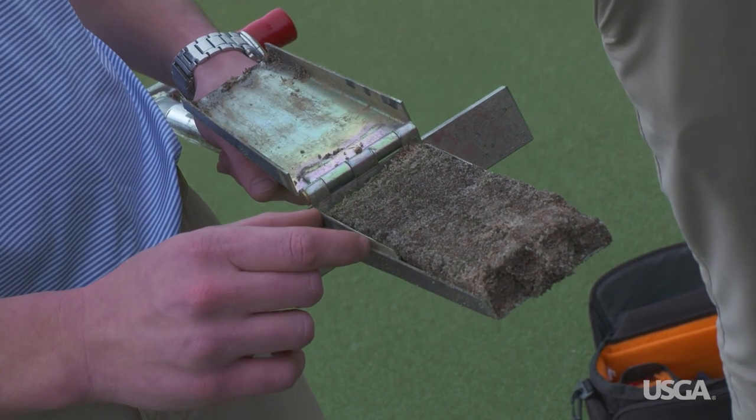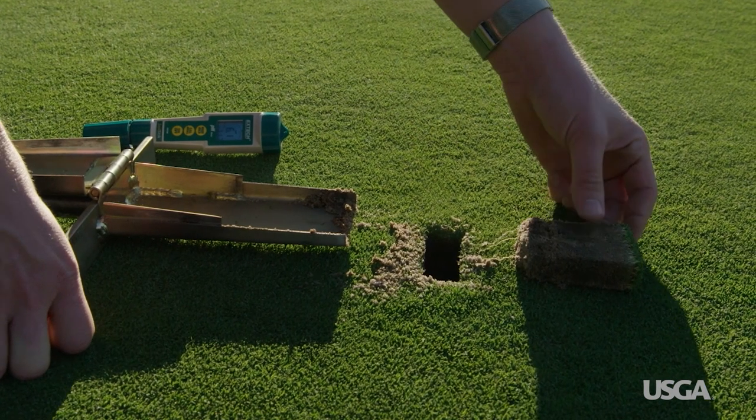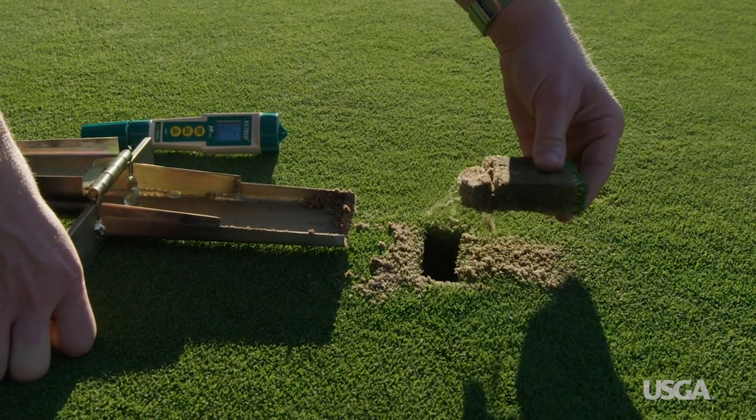Putting greens need to have proper drainage to play well. Water and air need to flow freely through the root zone to keep the turf and roots healthy. But old roots and stems can build up beneath the surface and cause thatch to form.